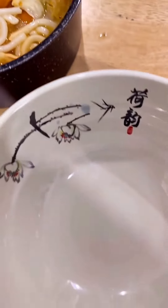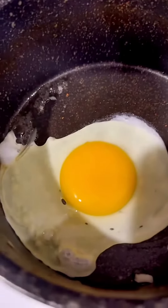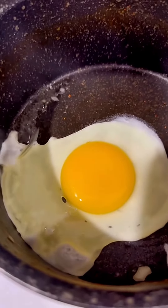I'm gonna take a little bit. Now I'm gonna use the egg.